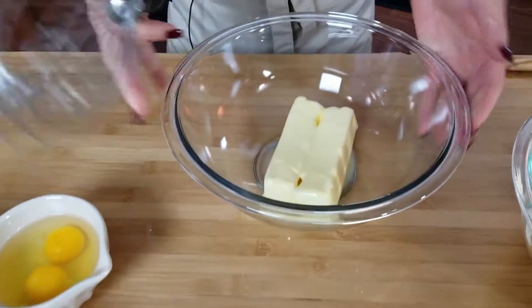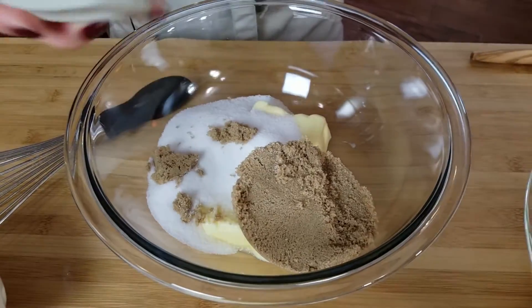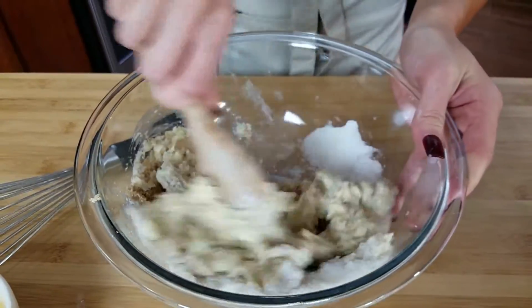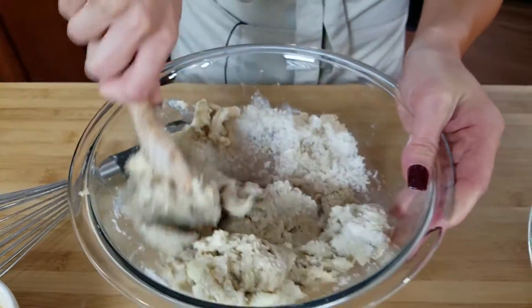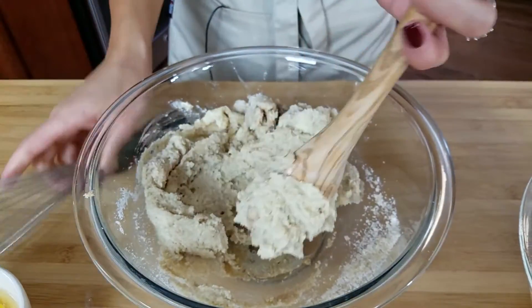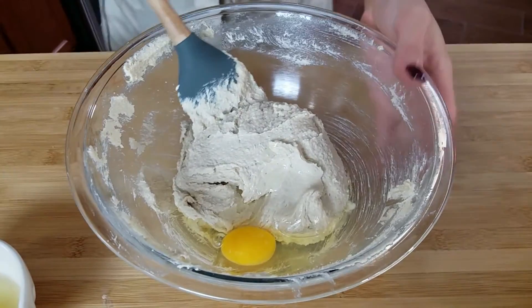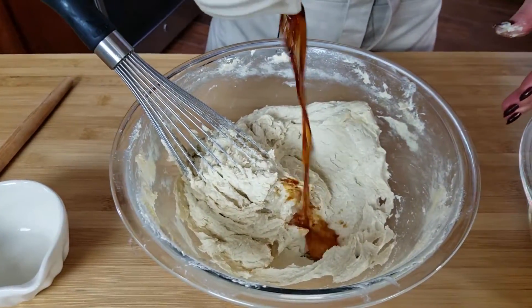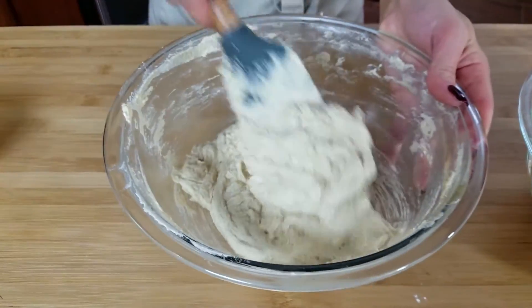Now we're going to cream our butter together with our sugars — both sugars. I'm going to start with a wooden spoon and then move to a whisk. You can do this in a standing mixer or with a hand mixer, but I just find doing everything by hand tastes better because you're making it with some love. Now I'm going to add my eggs one at a time, mix those in, and then once the eggs are mixed in, go ahead and add your vanilla. Make sure your vanilla is evenly incorporated and scrape down the sides of your bowl.